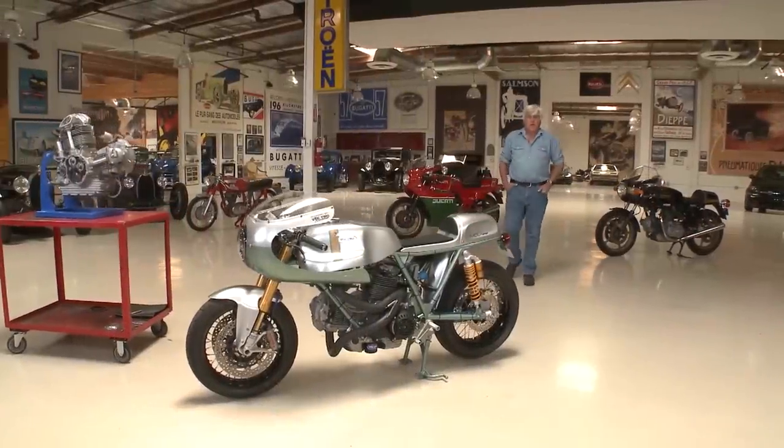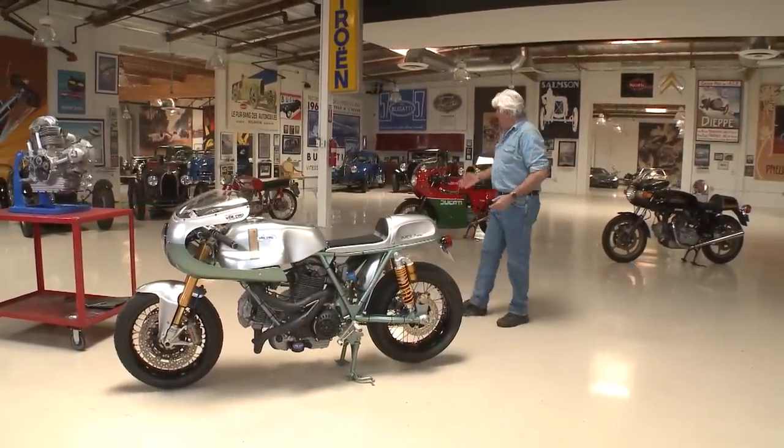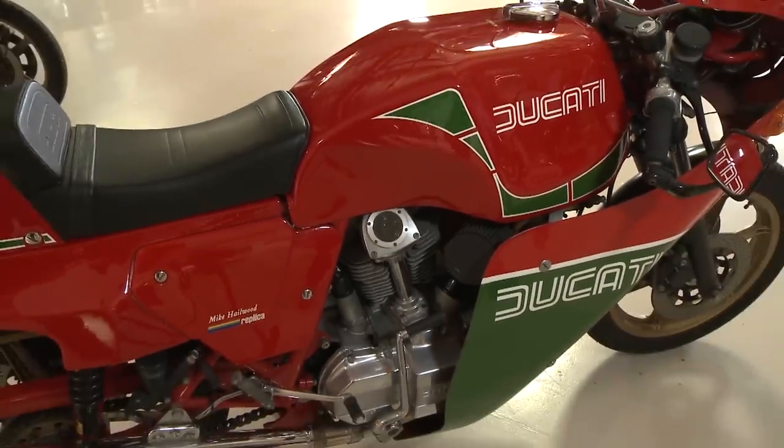Welcome to another episode of Jay Leno's Garage. As you know, we're huge Ducati fans here at the shop, especially the old Bevel Drive Ducatis. That's my 1983 Hailwood replica that I bought brand new in 1983.